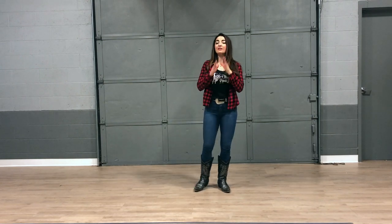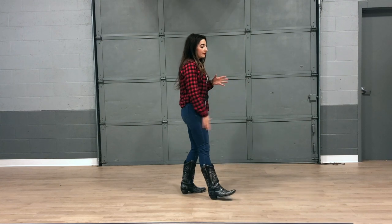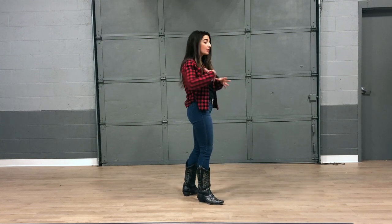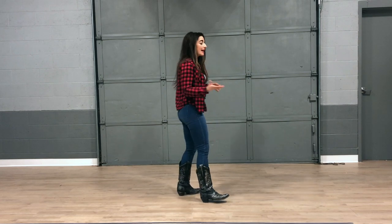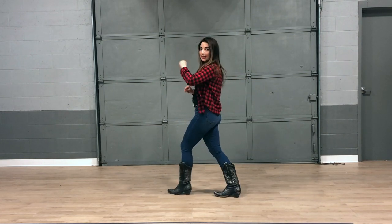Now with this dance, it's a two-wall dance, and we're going to be mirroring most of the moves of whatever foot we start on. So whatever we do with our right foot, we're probably going to do it with our left foot as well. So these next steps we're going to shimmy step to the right, and then we're going to shimmy step to the left.